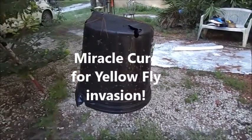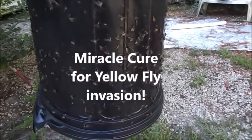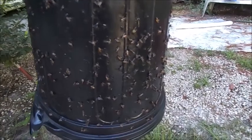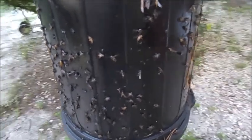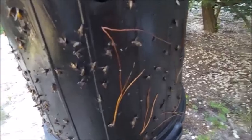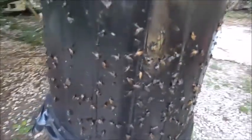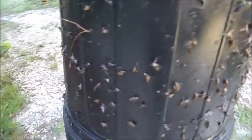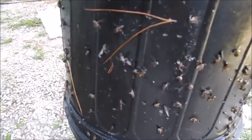This is a landscape bucket, and if you look really closely, do you see all of the yellow flies? There are hundreds. Why are they stuck on this? Well, they're attracted to black, and the trick is you hang this up and put some substance on it — I'll go to the cookhouse and get it for you so you can see.